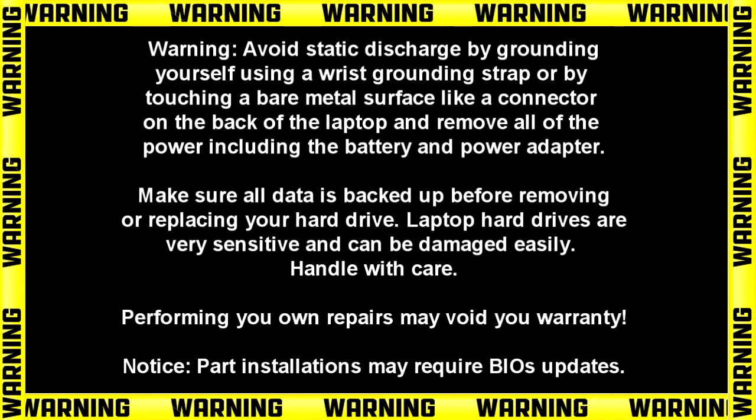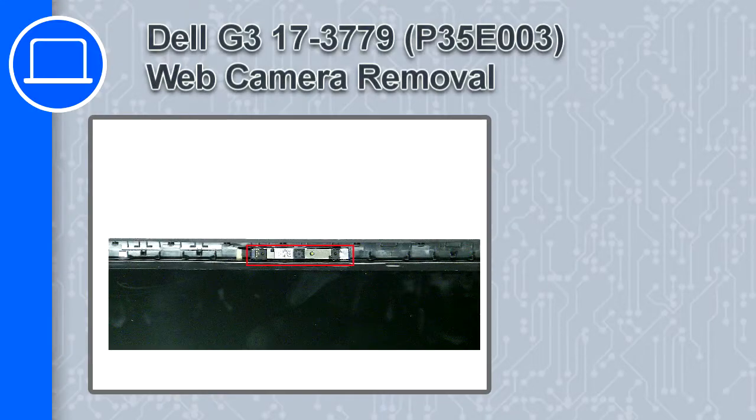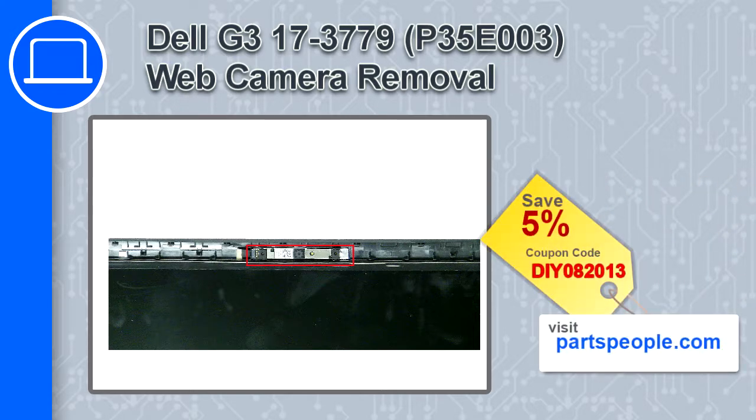What's up, this is Ricardo and in this video I'll show you how to remove the web camera on a Dell G3 version 3779. If you're looking for parts for this laptop, go to our website and use this coupon for a 5% off discount.